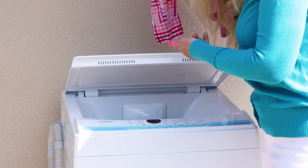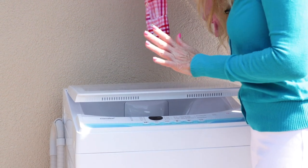And look at the auto-close lid — it's going to close by itself so you don't have to worry about kids slamming the lid on it.